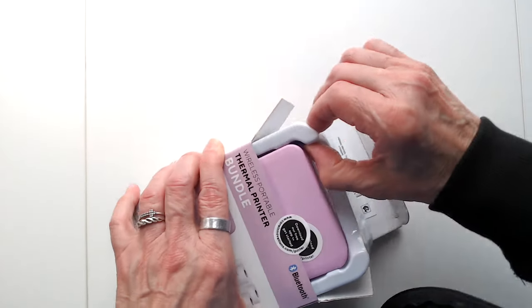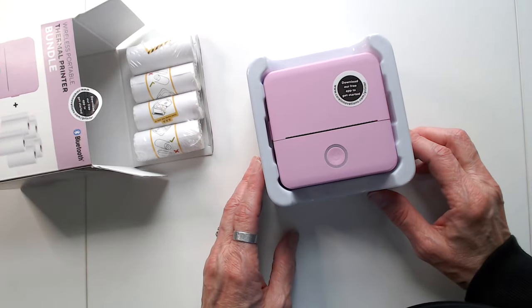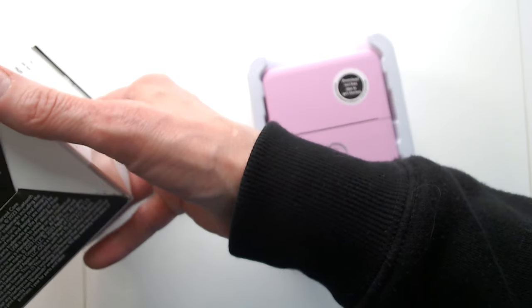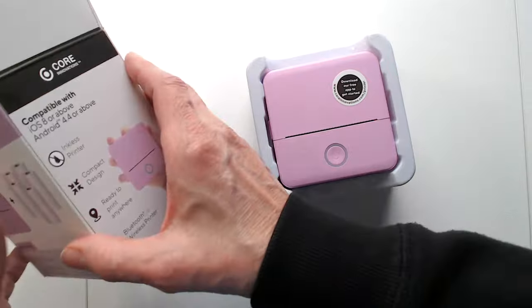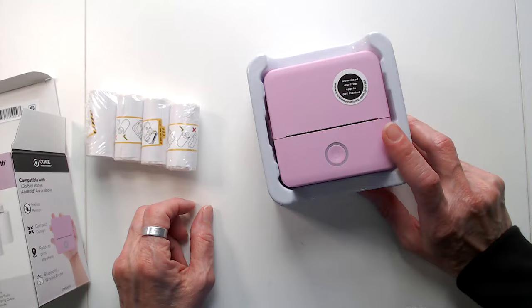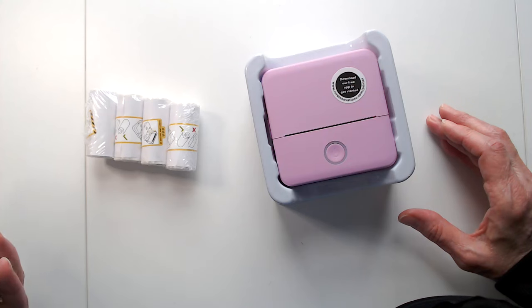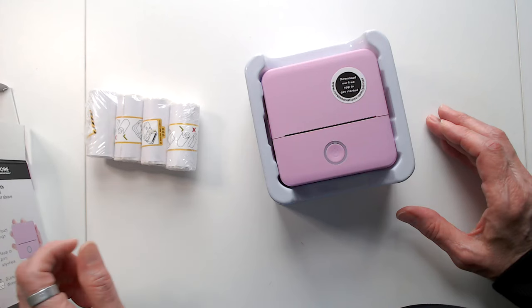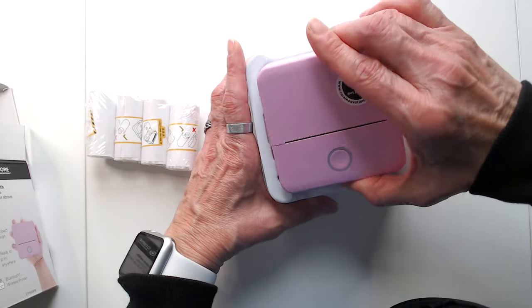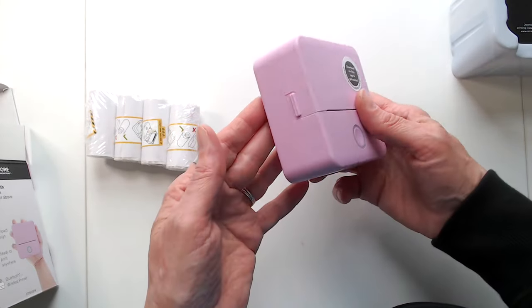It seems like they have it well packed, and they have it in different colors. I think this one is pink or purple — I'm not sure. You can get this at HSN or Walmart.com. They have different colors: I think they have blue, pink, purple, white, and a gray color.